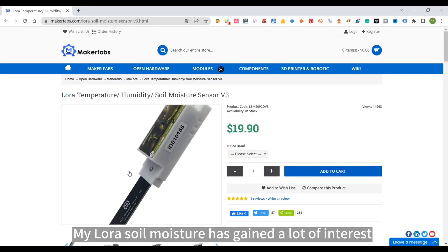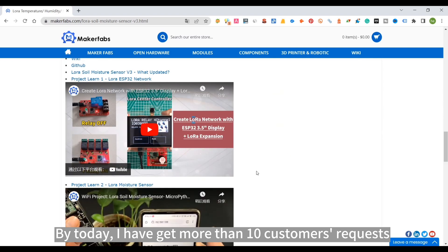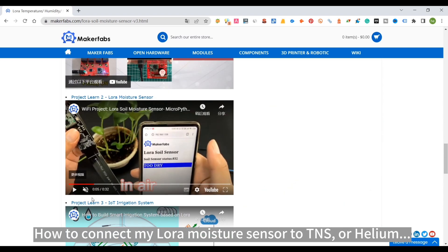My LoRa Soil Moisture sensor has gained a lot of interest. By today, I have received more than 10 customer requests about how to connect my LoRa Moisture Sensor to TTN or Helium.